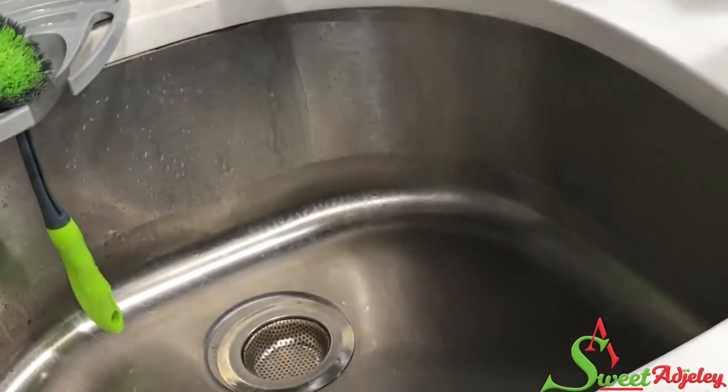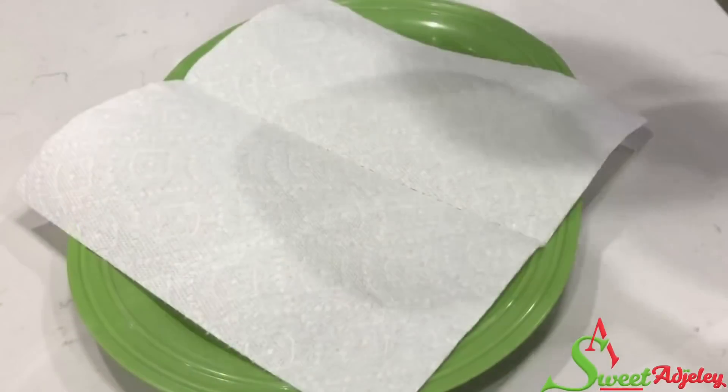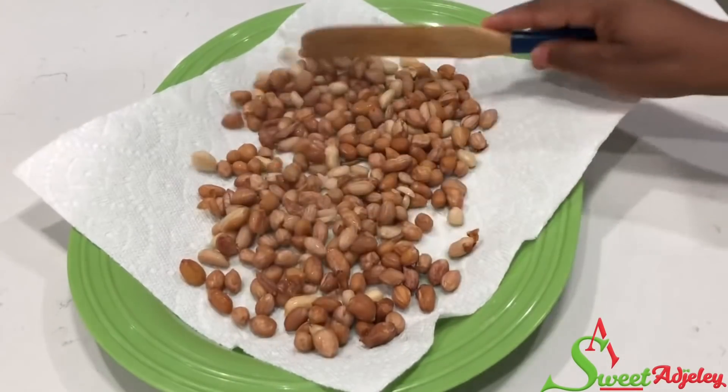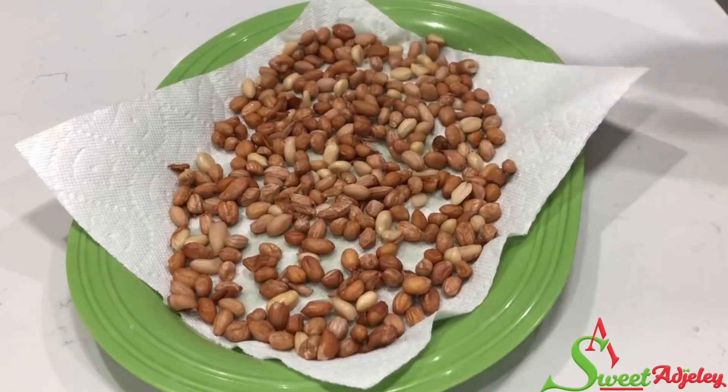In Ghana they will usually dry this in the sun. I'm just going to allow the paper towel to absorb the excess water. Now on to our second method.